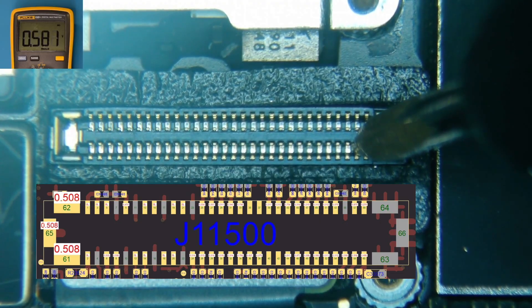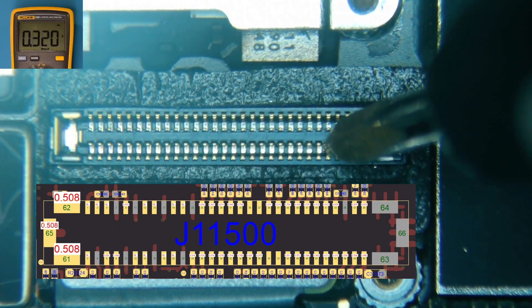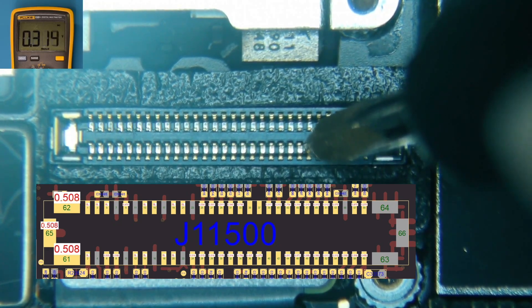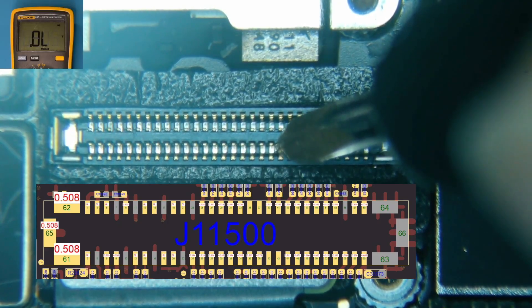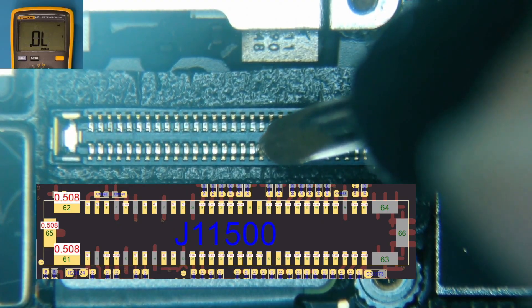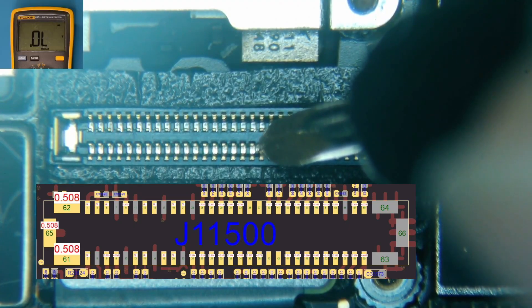Reading .452, .583 — these are pretty close — .584, .320, .320, .525, .569, .513. We've got an open line here which is correct, and we've got another open line here which is also correct, but we have another open line here which should not be the case.